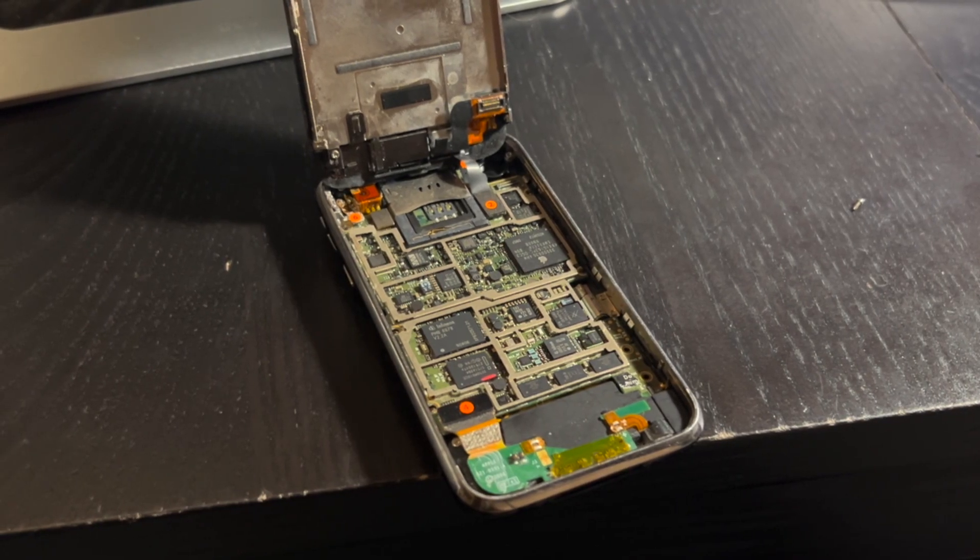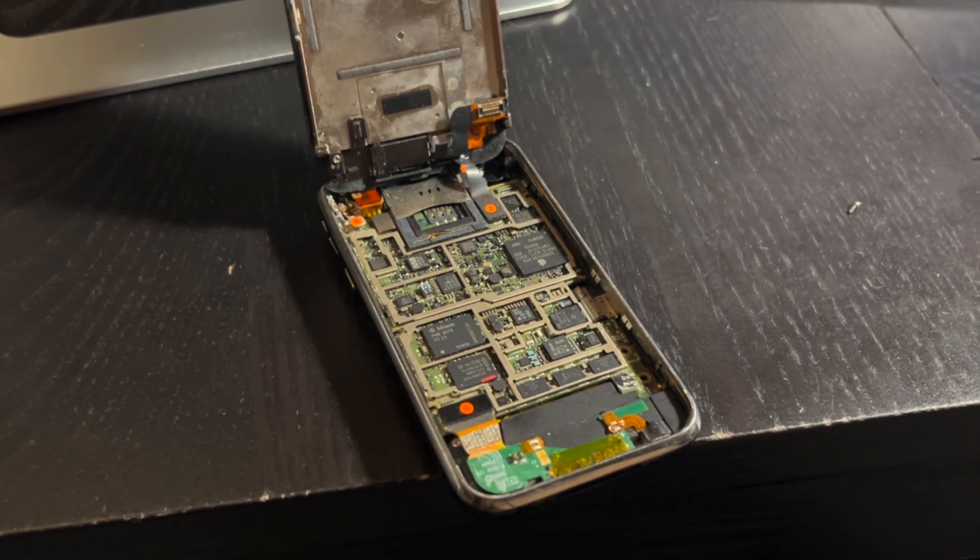Now let's take a look at this Switchboard version running on this iPhone. Of course, all of the iPhone boards can be running the same version, so for demonstrational purposes, I'll just show one prototype board.